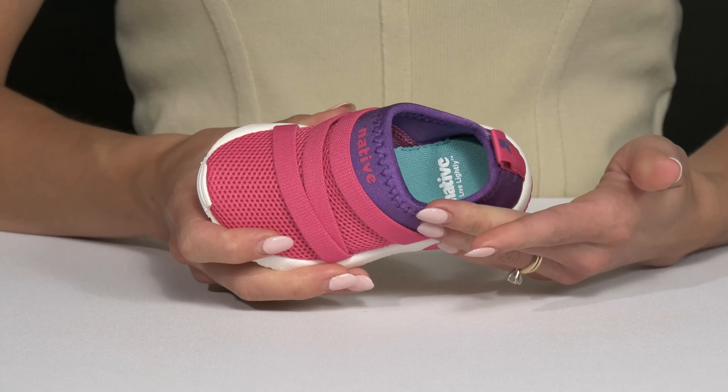This lycra mesh is really, really breathable, while this neoprene heel is soft and durable. They have these stretchy little straps that aren't only cute — they are going to feel very secure. Plus there's a little toe bumper at the front for extra durability.